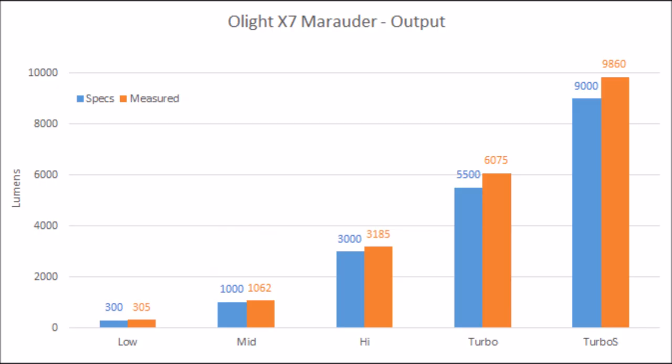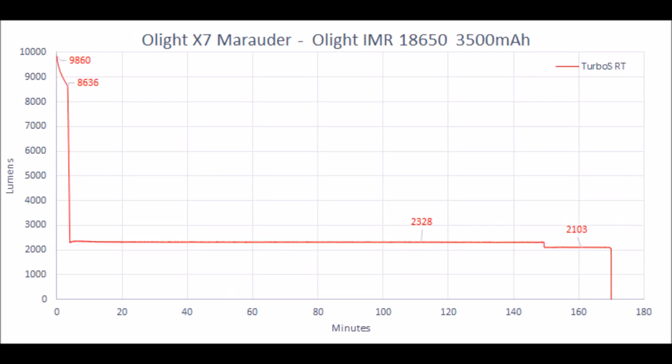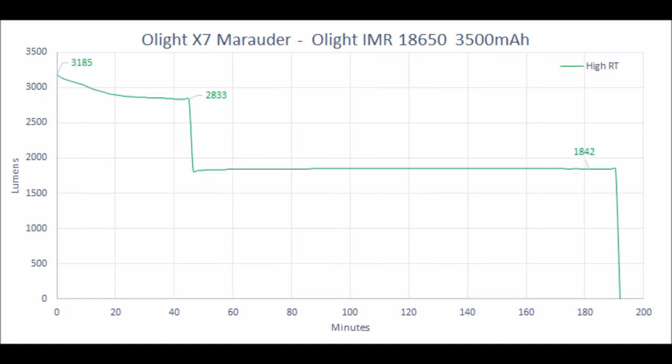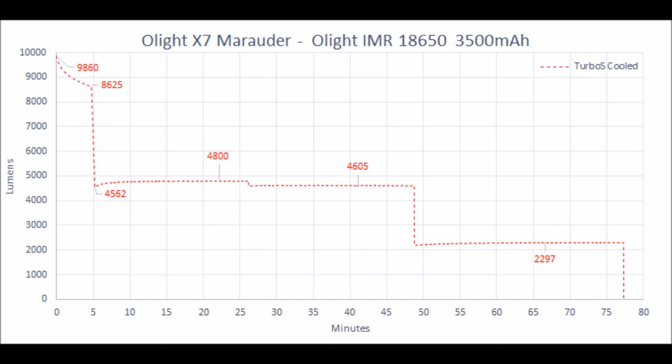The light also has great regulation, as you can see in this graph I made. These step-downs are thermally regulated and not time-based, so you get maximum output. If you're outside in winter, you'll actually get brighter output for a longer period of time. Of course, you need button-top batteries to run this light — not flat-top. You really need button-top batteries.